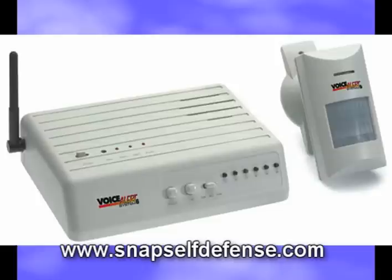I want to talk to you about the Voice Alert System 6, a new enunciator system featuring wireless passive infrared motion detection sensors which transmit to a remote receiver speaker-based unit.